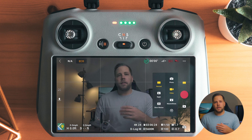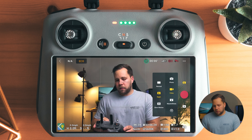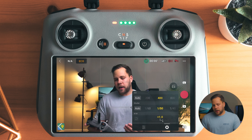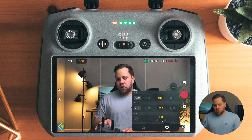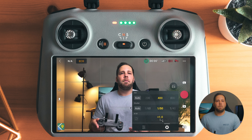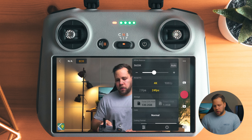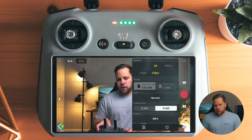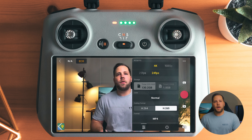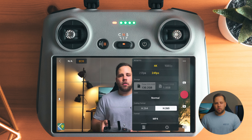In video mode, settings do not transfer over when you go into night mode — you're working with a completely different set of parameters. I have it set to ISO 400. In night mode, the Mini 4 Pro is doing baked-in noise reduction, and because of that there is no log mode. You can shoot 4K at 24, 25, and 30, with color set to normal and codec H.265. Because of the in-camera noise reduction, you can't change many more settings than that.